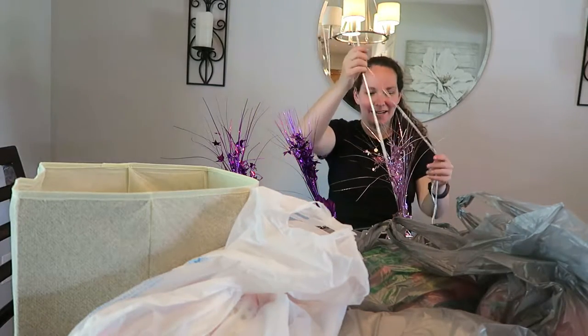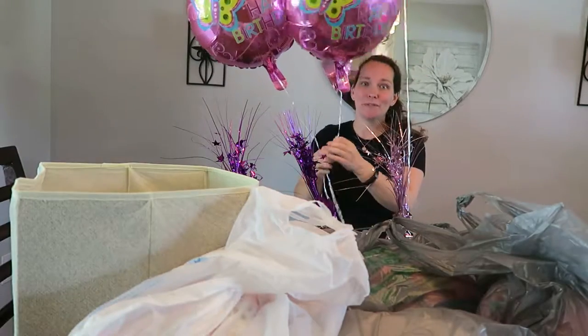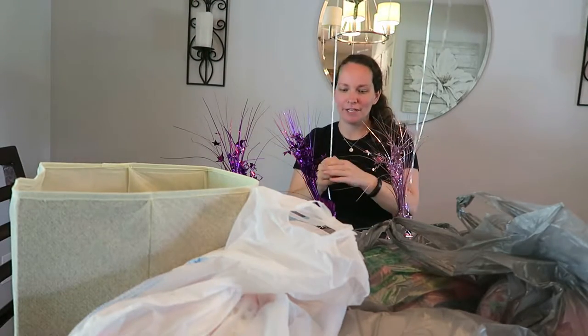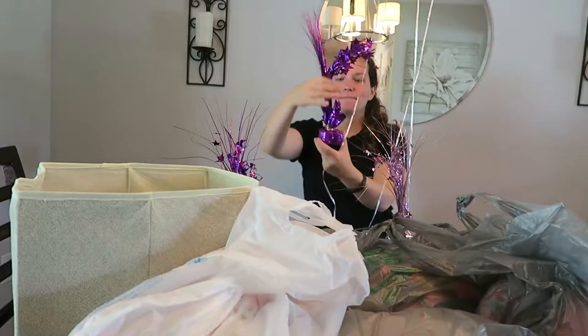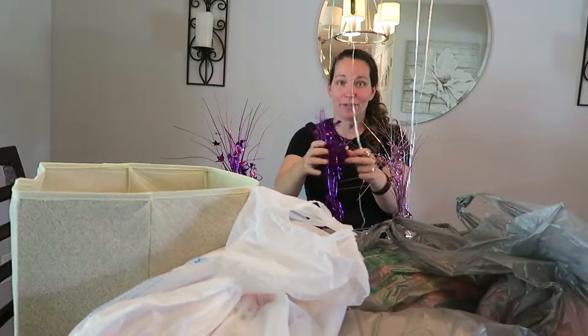Hi everyone! This is Lisa Ruschuk and I'm planning my daughter's second birthday party. I got her some balloons — three balloons from the dollar store because there's going to be three tables, and I have these weights I got at the dollar store. I kind of use these for all the birthday parties.